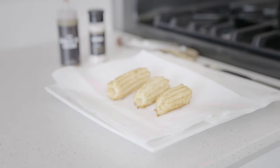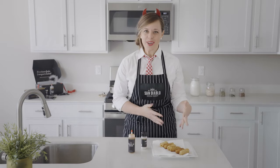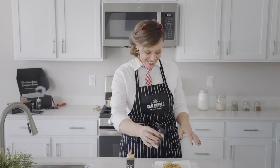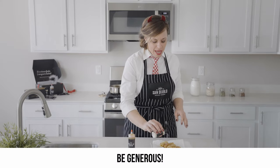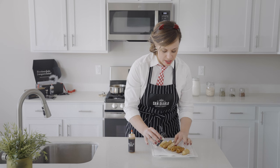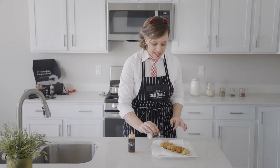And you just made churros! Now comes the really fun part — let's get some cinnamon sugar on these babies. Just smell it — it smells so good! Be generous; I love cinnamon sugar. We're just going to cinnamon sugar all these and then rotate them and do the other side. You want to do this while they're warm so that the cinnamon sugar sticks to them.